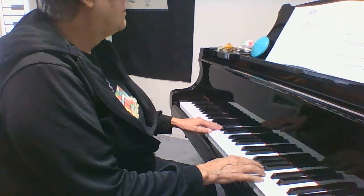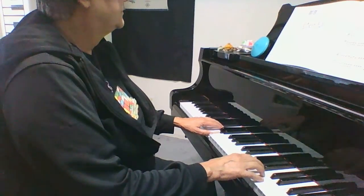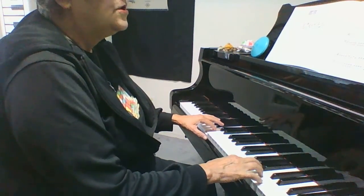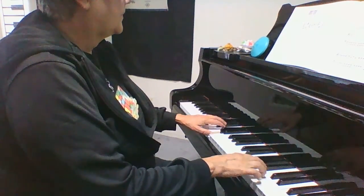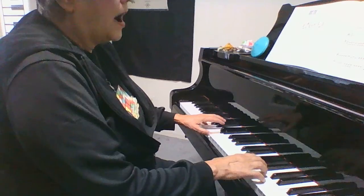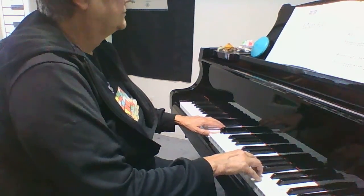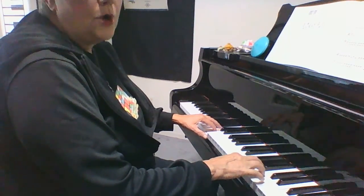One, two, three, four. One, two, ready, go. [slow playthrough] One, two, three, count. One, two, ready — repeat.